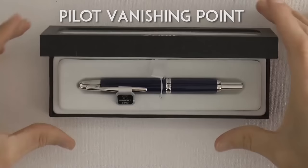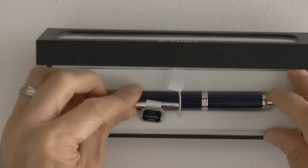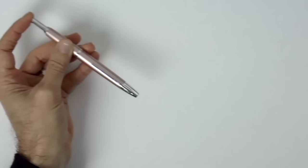This is it, the famous Pilot Vanishing Point. It has the novelty that with a click of the back, the tip comes out. During this tutorial I will tell you how to participate in the raffle.